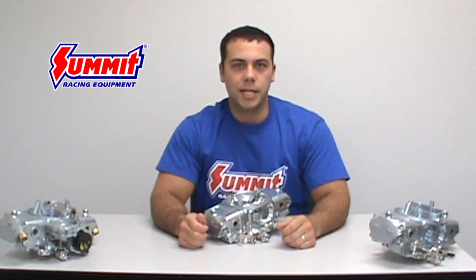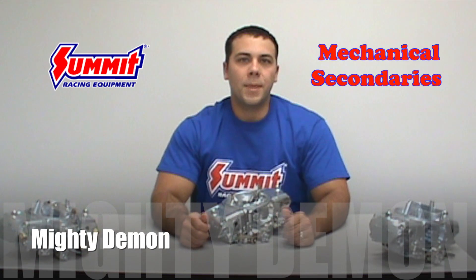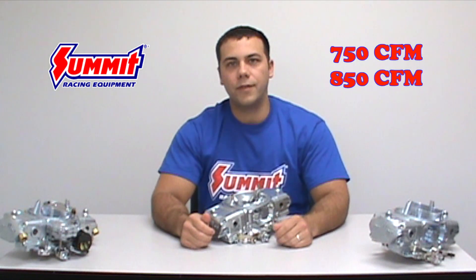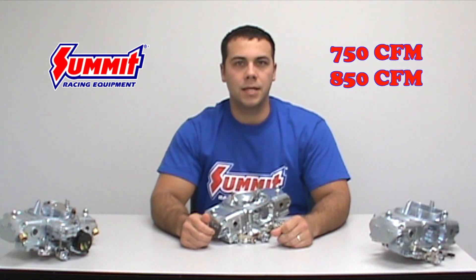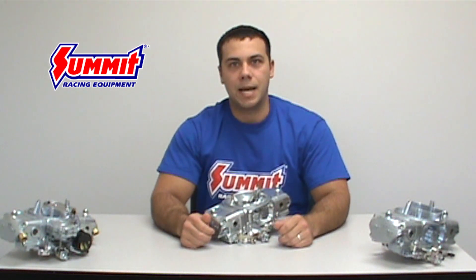The last Demon Carburetor we're going to talk about today is the Mighty Demon, which is best suited for race applications. The Mighty Demon has mechanical secondaries and comes in two sizes, 750 and 850 CFMs. To best fit your tuning needs, there is a down leg and annular booster design option.